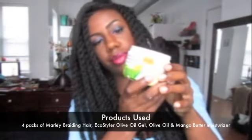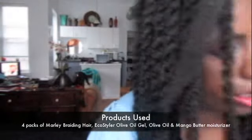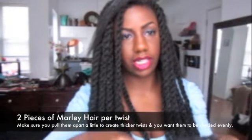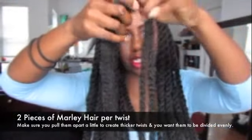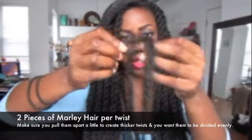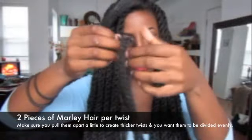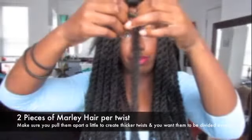This is the QP olive oil and mango moisturizing butter and the eco styler gel with olive oil. I use Marley hair for my Havana twists — it comes in these little sections. I use two twists at a time, and you want to make sure that you thicken them before you install them because you want to go for the thick look. You can just pull it apart a little bit at a time on both sides.